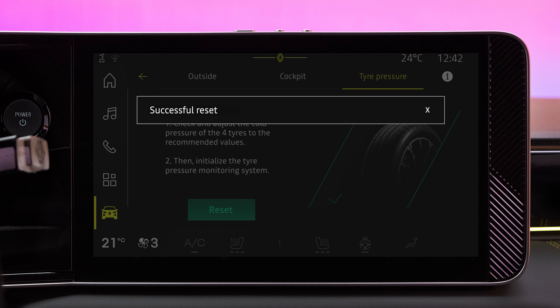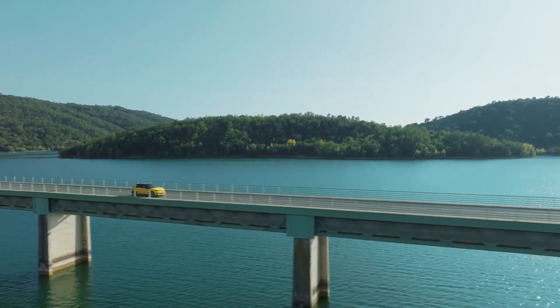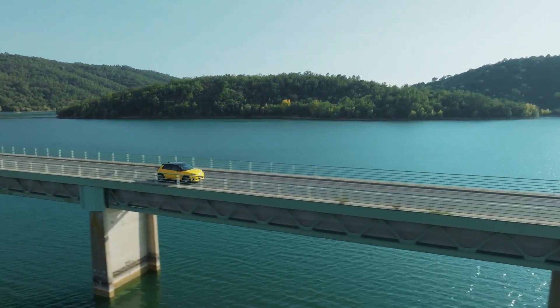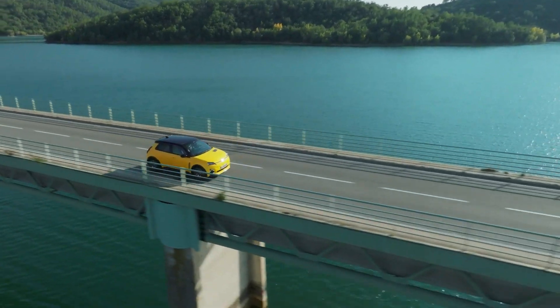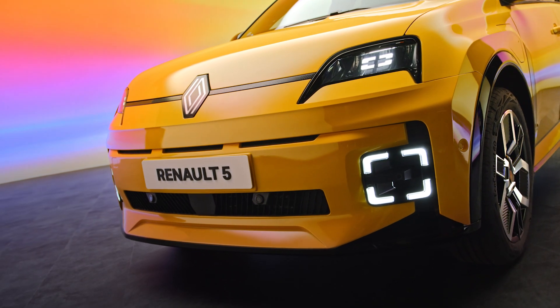This feature is an additional driving aid and must not replace your vigilance as a driver. For your own safety, check your tire pressure regularly.